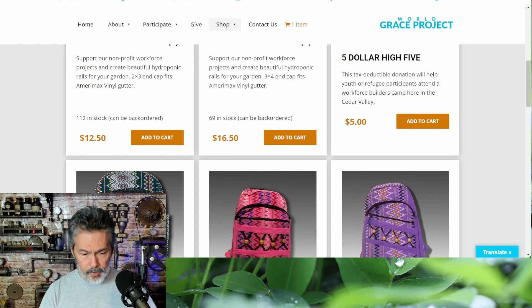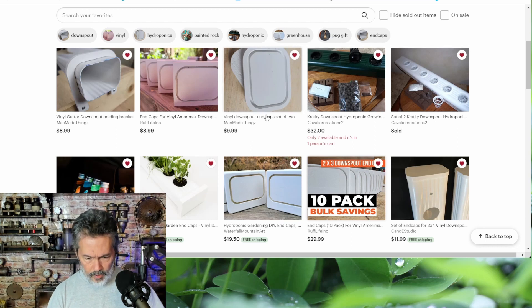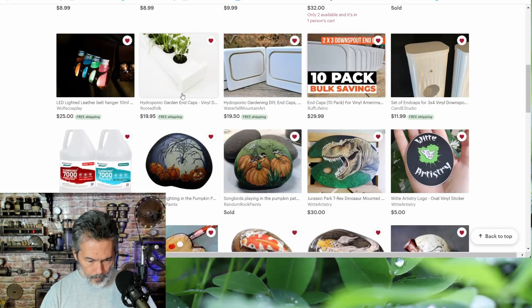Mine were about three-quarter inch material; I think these are quarter-inch, so mine were a little thicker. If you don't mind that, these are fine — go to worldgraceproject.org. There are also some on Etsy. I don't know any of these sellers, I'm just showing you. Some listings include the full downspout grower, others are just end caps, so make sure you read the listing carefully.